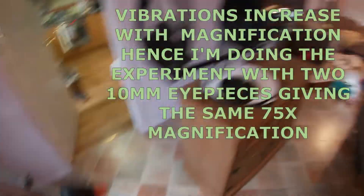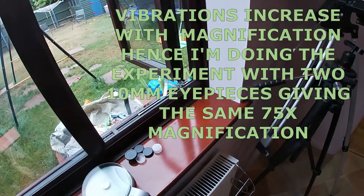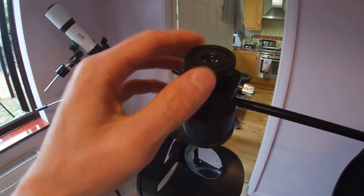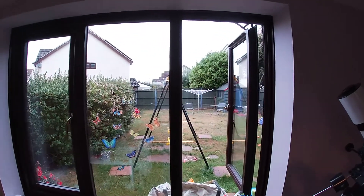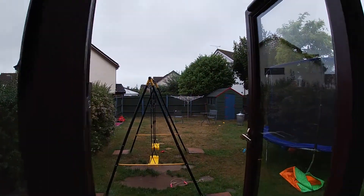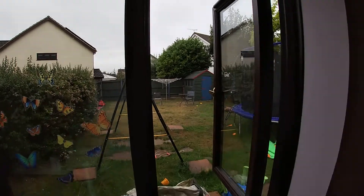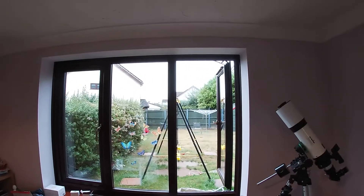So let's see how it performs in the telescope. I'll place the stock 10mm eyepiece into the focuser. It's completely overcast tonight so we're doing this in evening light — I've got no chance of doing any astronomy. I'm going to pop the red dot finder onto a distant TV aerial and we'll do a little vibration test.